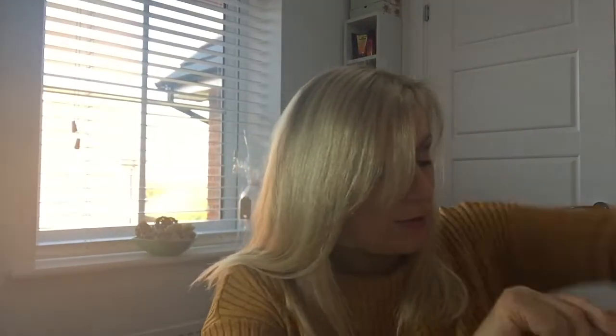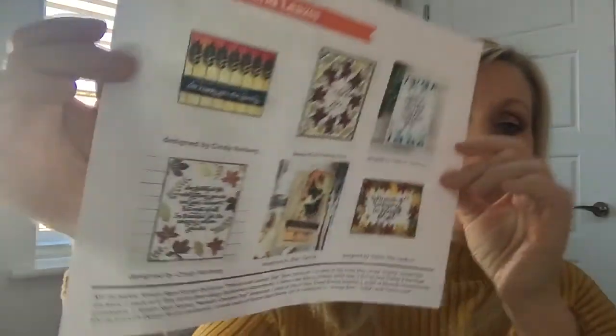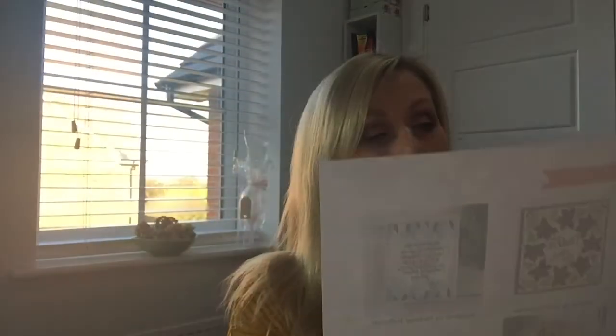I'll sit it back inside the box to make it easier for me. Here are all the items. Most importantly, you always get a lollipop - that's my lolly! There is also an inspirational sheet which gives you ideas of things that you can make with the card. It's 'Thanks and Leaves,' so obviously it's falling into the autumnal feel, and also Thanksgiving in America as well.